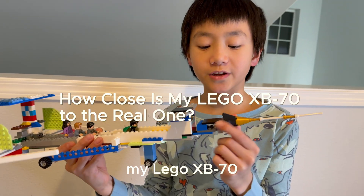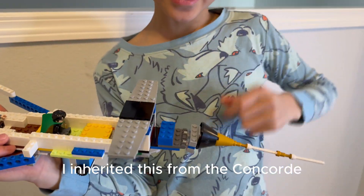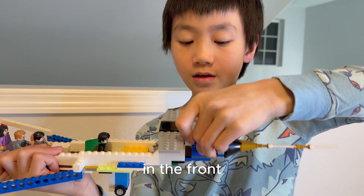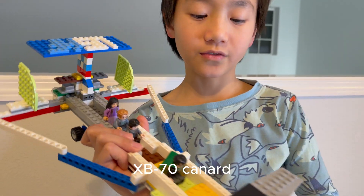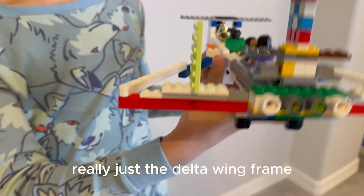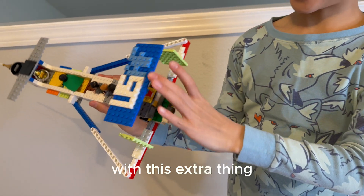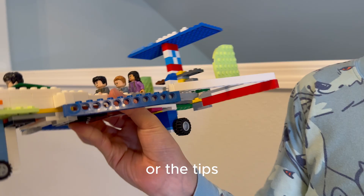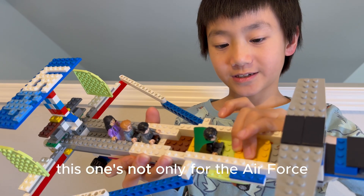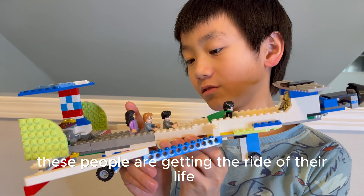My LEGO XB-70 — here's what's different from the real XB-70. It has a droop nose, which I inherited from the Concorde. It has a long sonic boom shape in the front, and the unique XB-70 canard in the front. I also got the tucked wings and landing gear — really just the delta wing frame — plus the two vertical stabilizers. I don't have the flaps or the tips, and I only have four turbojet engines. This one's not only for the Air Force — it can also carry a few people. These people are getting the ride of their life.